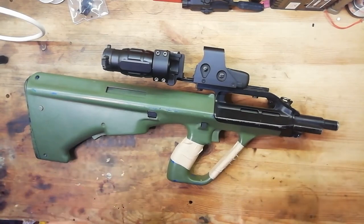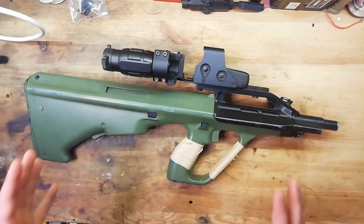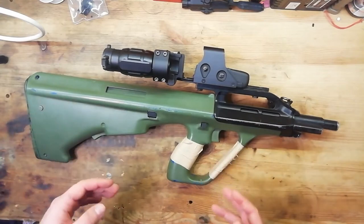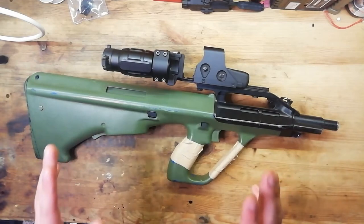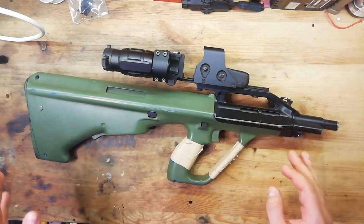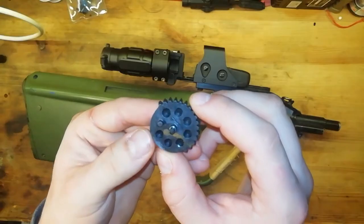I decided, since I've got loads of guns spare, let's try and do something a bit radical with this gun. So I tinkered around with a short stroke, running it on higher voltages, but then I decided let's do it properly and build ourselves a DSG. Now it's worth pointing out I'm not an expert on DSGs — this is my first build and I don't claim to be an expert on them in the slightest. In basic terms, a DSG is a dual sector gear. In every AEG you have something called a sector gear.